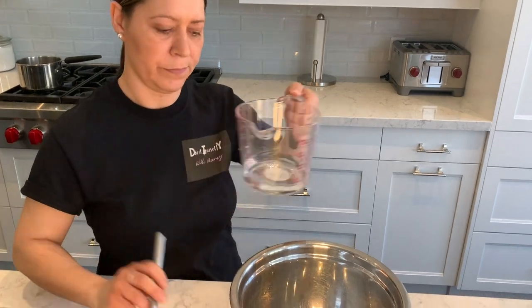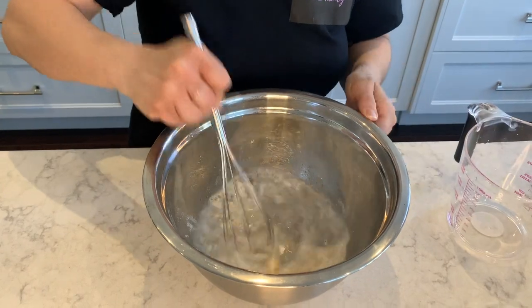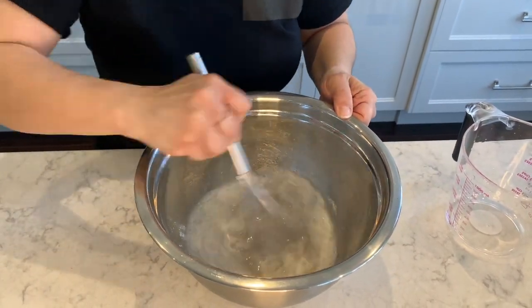Now we're going to add the warm water. Pour it in and we're going to mix it. Keep mixing until it's incorporated.